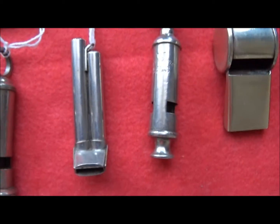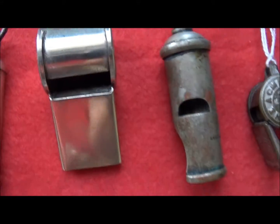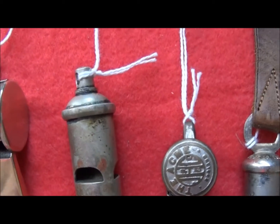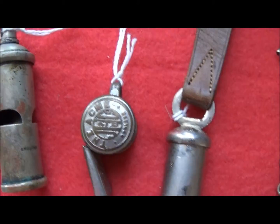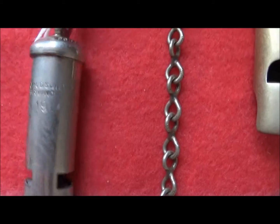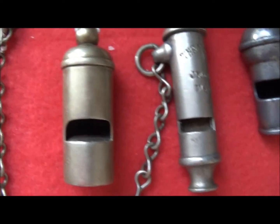The next is a double-barrelled one, a railway men's whistle, and a few different types here. This one is an Acme whistle made by J Hudson — this one here is a First World War whistle. They all come with different chains on them, different materials.